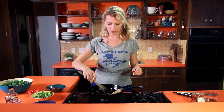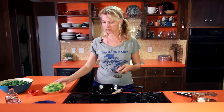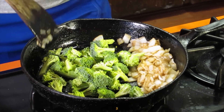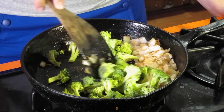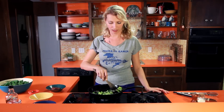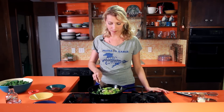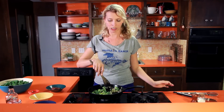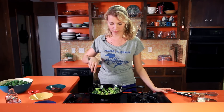I'm going to add my broccoli, which I've cut up into just like perfectly adorable little bite-sized florets, and we're just going to keep cooking that in the residual bacon fat for a couple of minutes until the broccoli just turns bright green. We don't want to overcook it — we want it to still be crunchy.